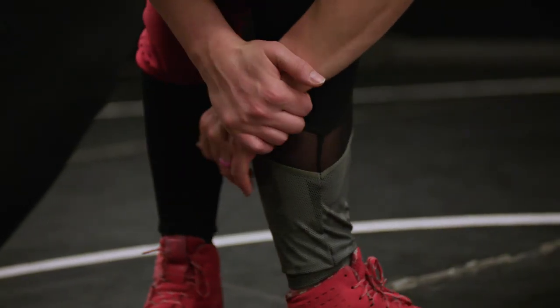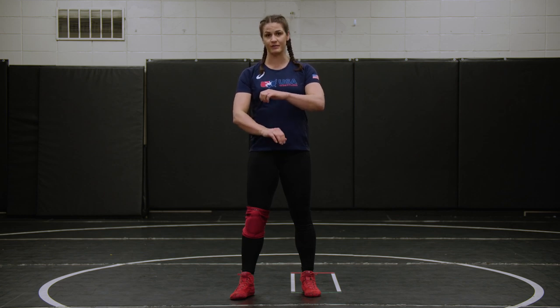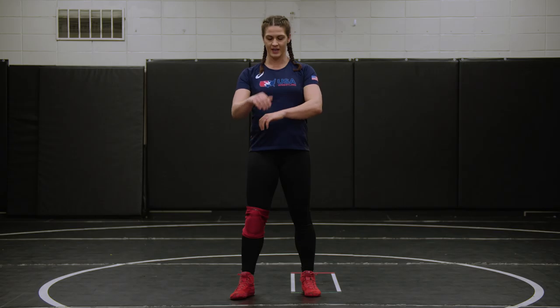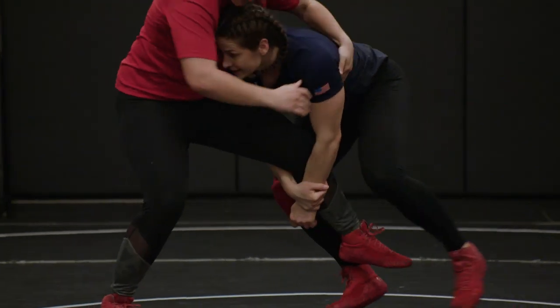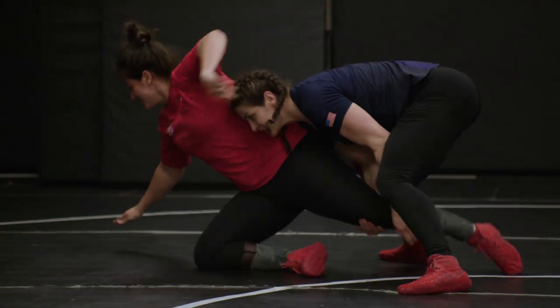You want to make sure that your backhand is on top. If you have your backhand underneath, the opponent can rip your hand down and the hand and the leg will fall easily. If you have your backhand on top, then you're going to be able to fight your own lock when they're pulling up on the lock.